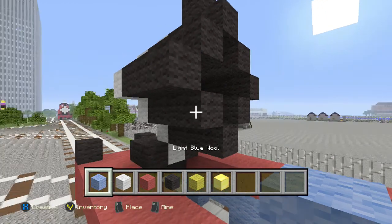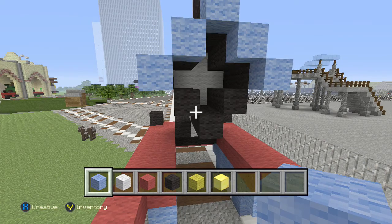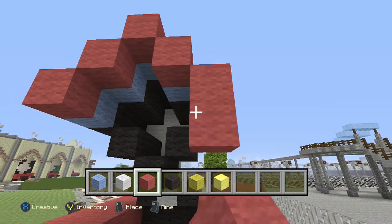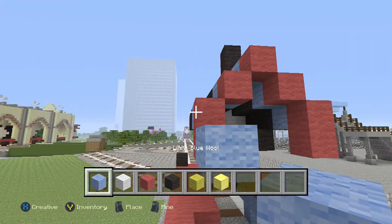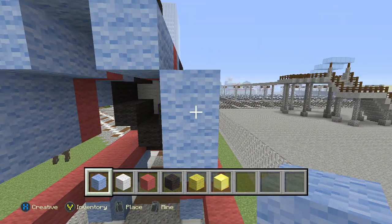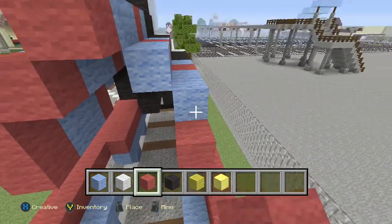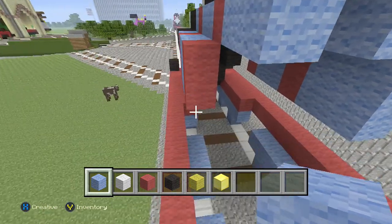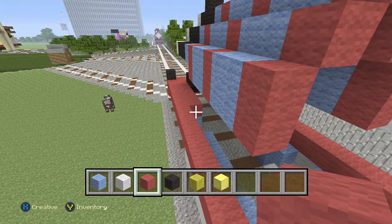Now we're gonna start with our blue wool again — one, two, three, four, five. Pretty good! Bring up the red for his first stripe line. Drop it down one on each side, bring it back two. Add another red line, then bring it back two more with the blue wool, and then your last red stripe line — that's it for your red stripes.